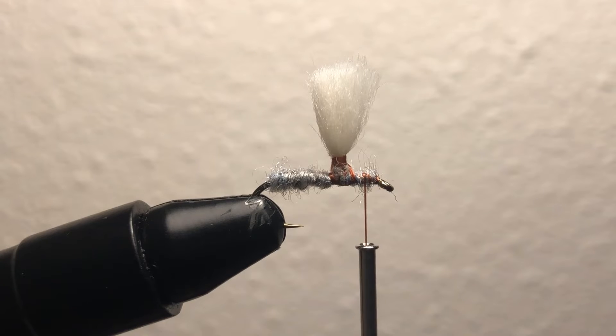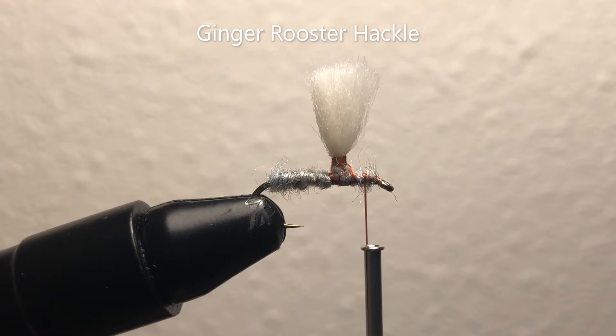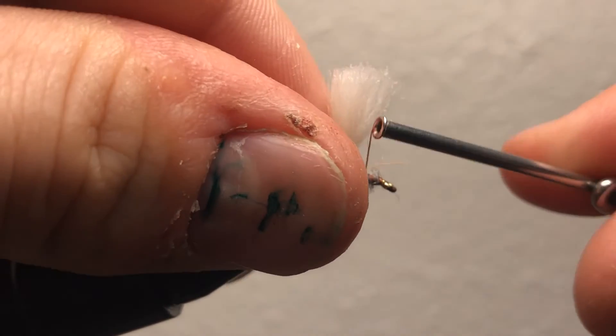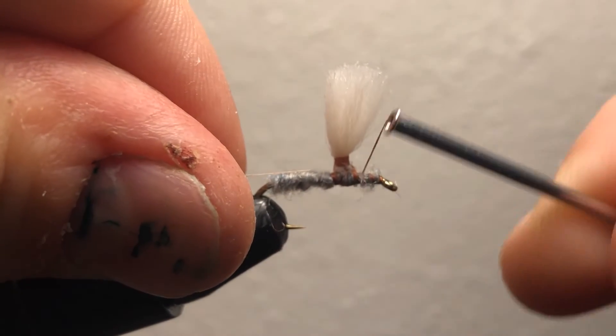I'm just going to get out my hackle now — it's ginger hackle. You want to find one that's long enough to do a couple of nice wraps. I'll sometimes trim the hackle when I'm done if it's too long, so you don't have to worry about it being too long. I strip off some feathers to give me a good tying point, then tie in that feather quill. Don't want to wrap it the wrong way.